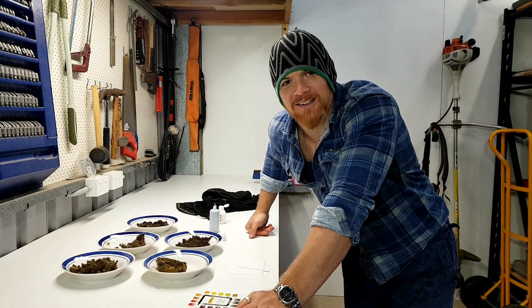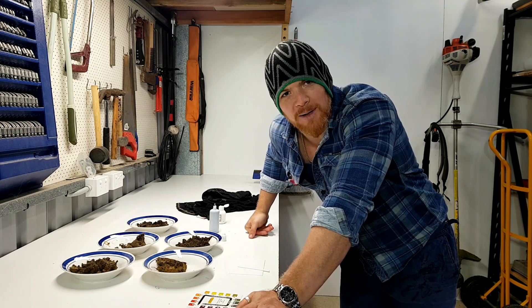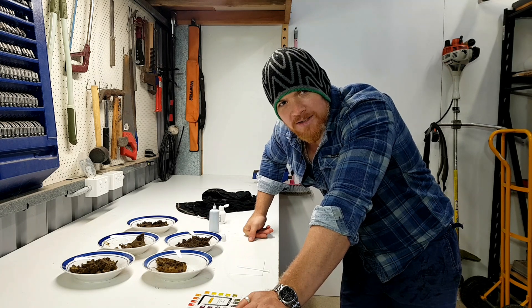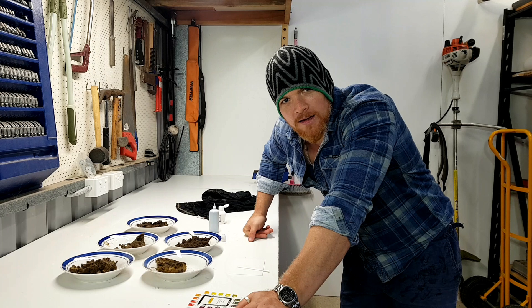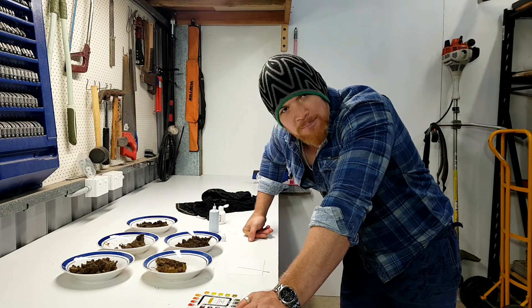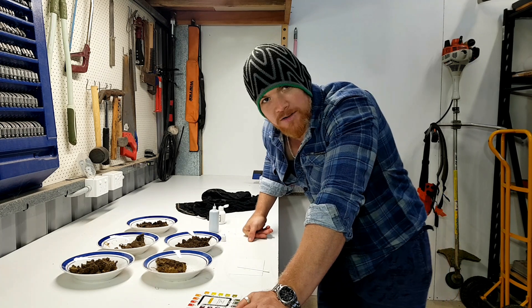Alright, here we are out in the shed — back in the home away from home. I'm going to start off with the lawn. I'm pretty interested to see what's going on there. I highly suspect I might be a little bit alkaline, just because I've had dramas trying to keep my lawn nice and green, which means the iron uptake isn't quite there. So if I was a betting man, I'd put it on a little bit alkaline — but we'll give it a crack.